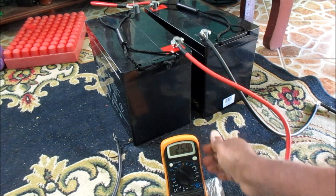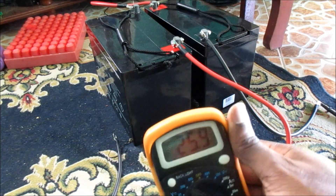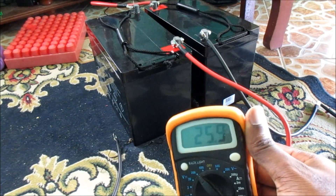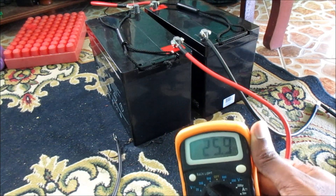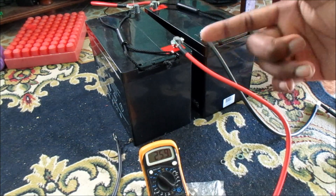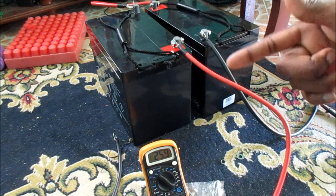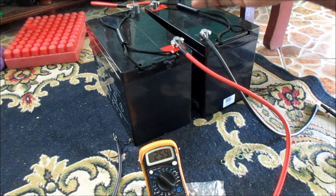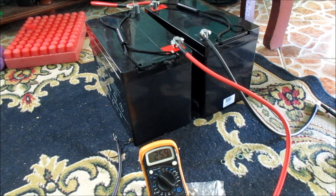So we have a reading of 25.9 volts — that's how you get 24 volts guys. If you have more batteries, you need to follow the pattern: negative to positive, positive to negative, negative to positive, positive to negative. Just follow that pattern and you will have your main output.